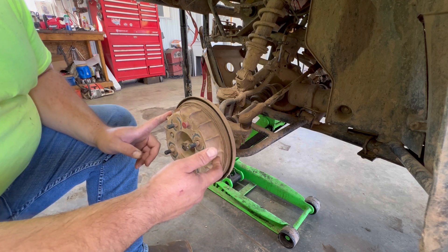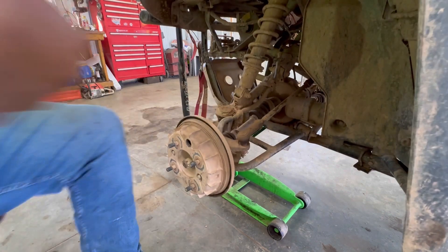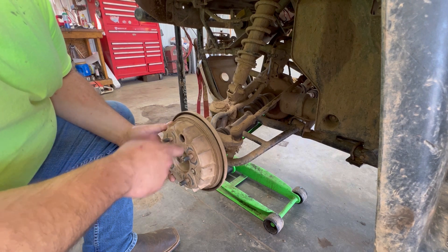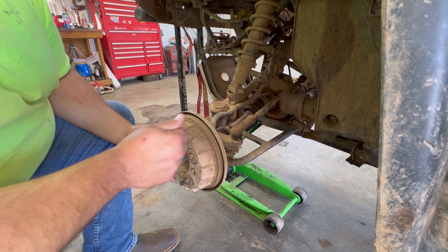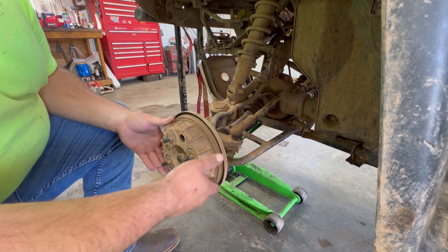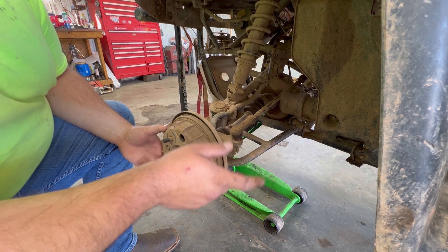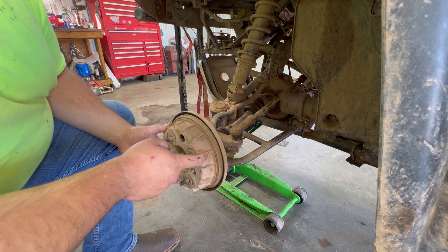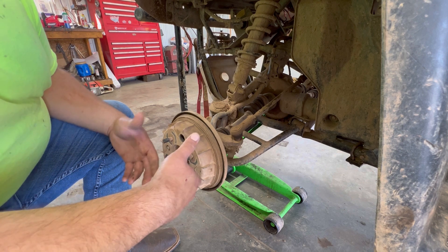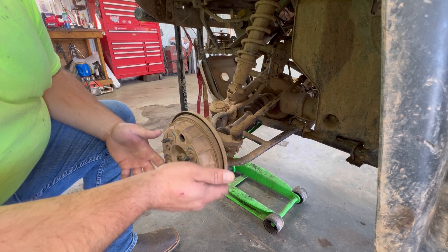In order to get these drums off, sometimes this plug here — this is your service plug — is used to adjust the pads out with the adjusters inside. Sometimes after you've used these for a while, you might have to back those adjusters off to get these drums to come off. The issue right now is why I'm converting this over: there's mud and water in here, and this bike sat so long everything inside is rusted and frozen up.